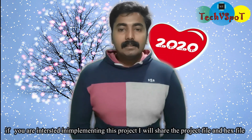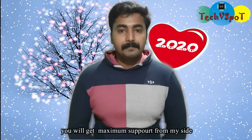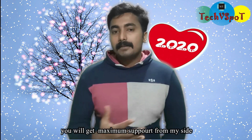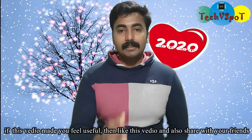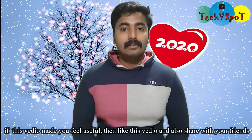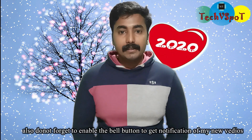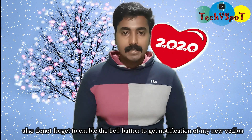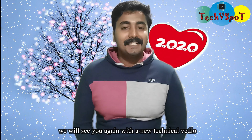If you want to make this project, I will share the hex file. If you liked this video, please like and share it. Don't forget to subscribe to the channel and hit the bell button for new videos. I'll see you in the next video. Till then, bye!